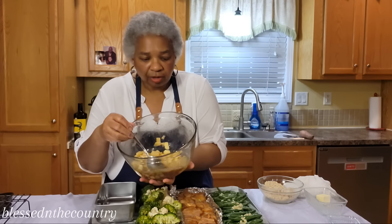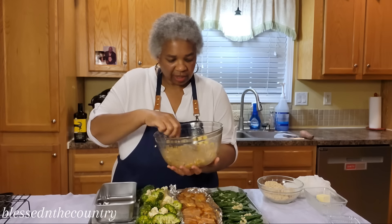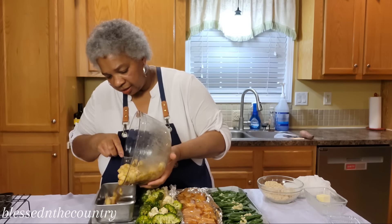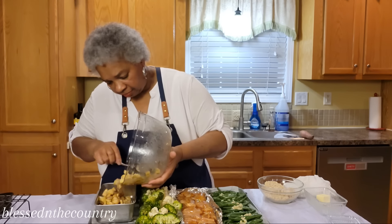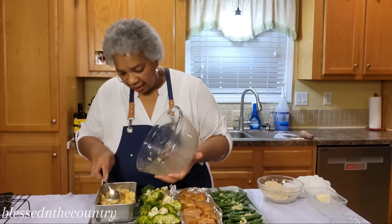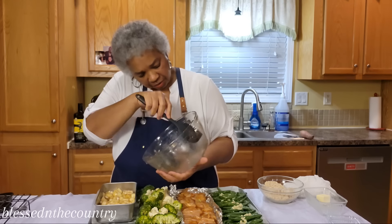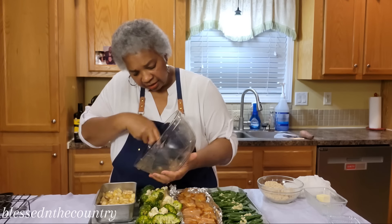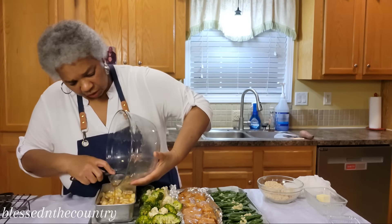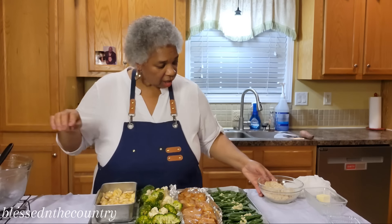We're just going to put that right into our little loaf pan. I'll spread that out and take my spatula so we can get all the yummy goodness over in there. It smells so good — it's delicious.